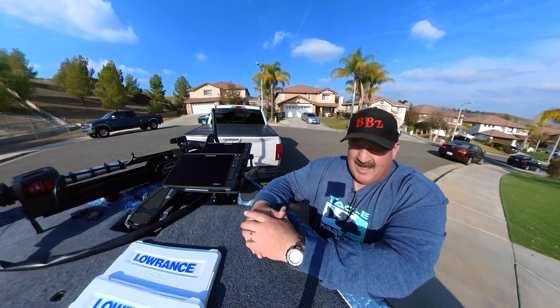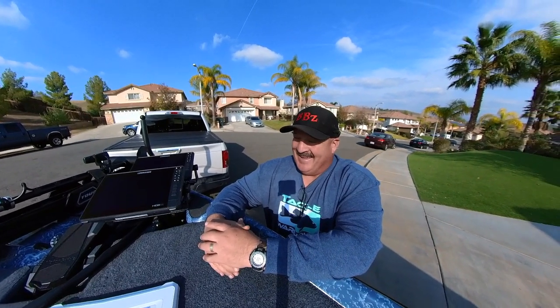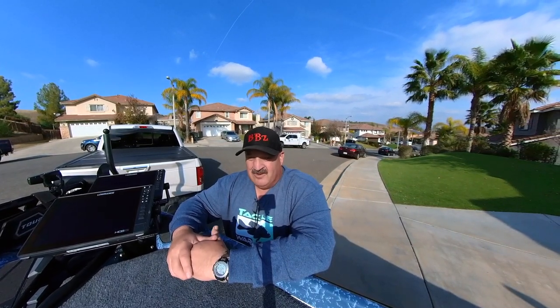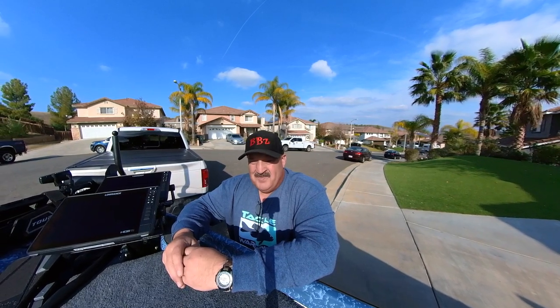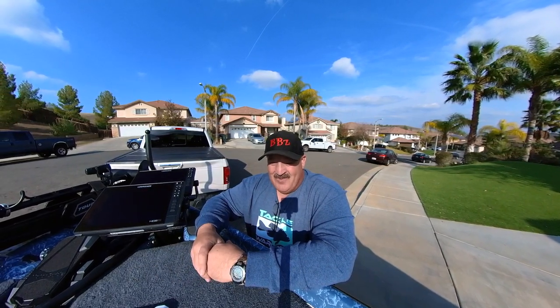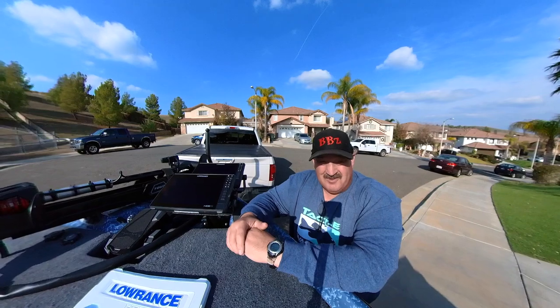Bottom line — seven years with the Bass Cat Caracal, I cannot be more happy. If I could find the funds, I want a new SGS so bad I dream about it — it would be the best Christmas present I could ever have. But financially, I'm like a lot of anglers out there with limited funds. If you're going to look at a boat company, Bass Cat has the product. And the really good thing is, here in Southern California, Last Chance Boat Marine is carrying Bass Cats now. Mike and Lynn Peterson, Dan and Megan Merchant — we have a home in Southern California to take care of anglers looking for a top-notch boat with warranty support.